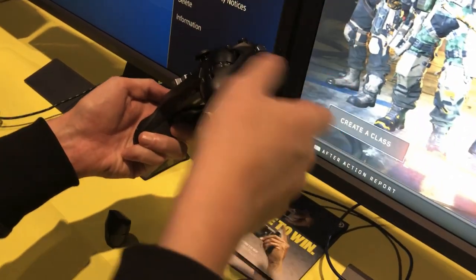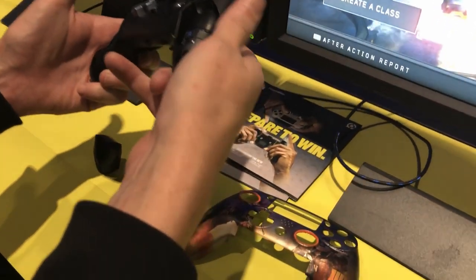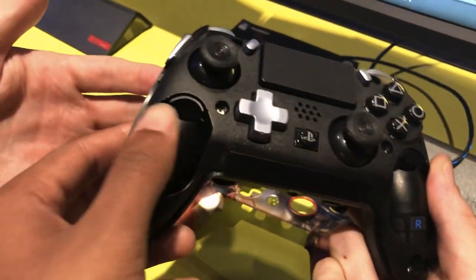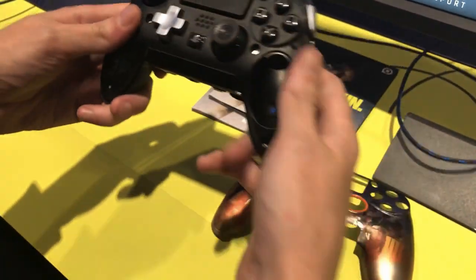They go just like this. Stick them in the R side, put it in there, and then you just push it down — it literally clicks into place. You want to click that one into place for me? Feel it click? Yeah, it clicks, right? Super nice.